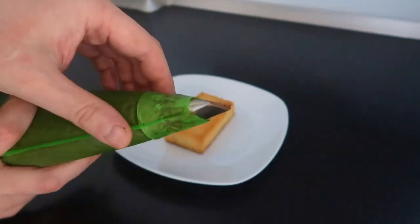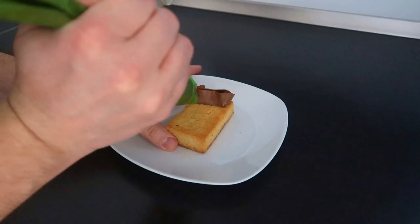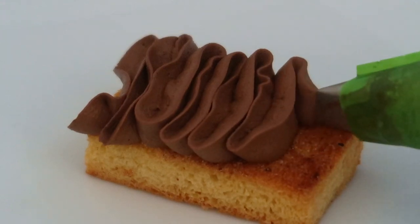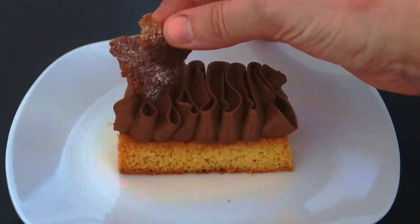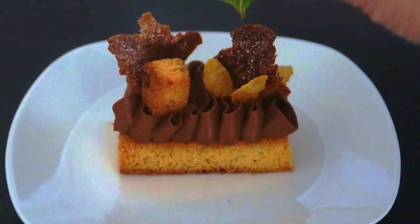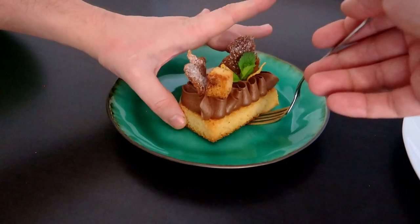The last one will be an elegant one. With a flat end of a piping bag, form some waves on the rectangle. Decorate with the panettone chips and some cereals. Plate your dessert with the previous cream and finish it with powdered sugar and fresh mandarin zests.